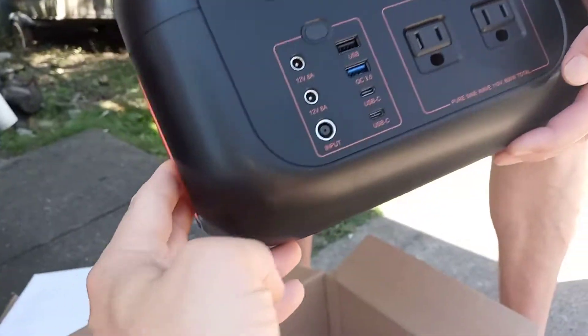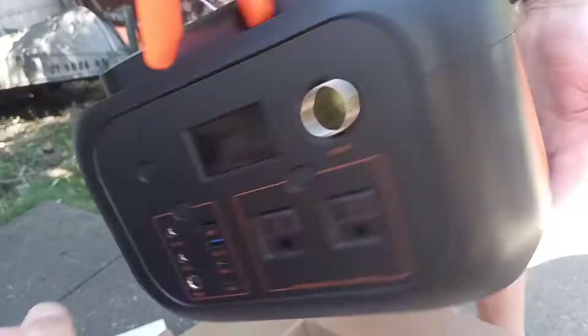DC, AC — see the side, there's a fan. This is a nice one.